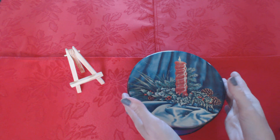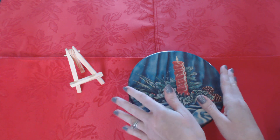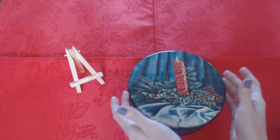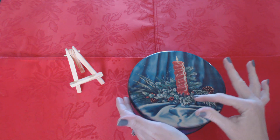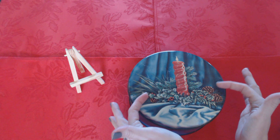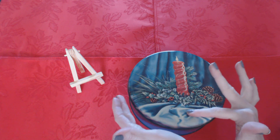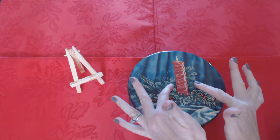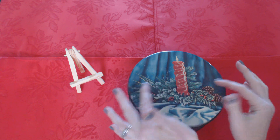This is an old cookie tin that belonged to my great-great-aunt. It's pretty old, as you can probably tell. It's made out of metal and it has a candle on it, so it was a Christmas tin. Pretty designs — it looks like some folded silk here, little pine cones, and some little branches and sprigs from a pine tree.